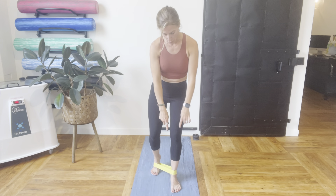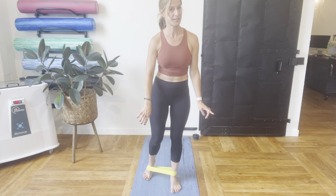This exercise is a banded hip press going posterior. I've got the band around one ankle and one foot. I'm going to put all my weight on the one that has the band around the ankle.